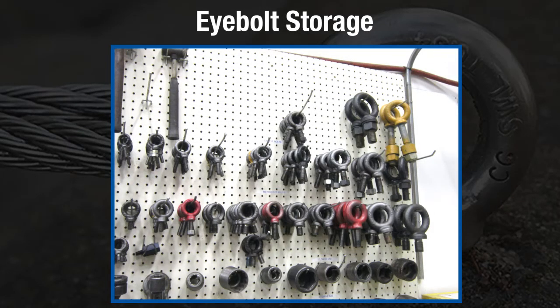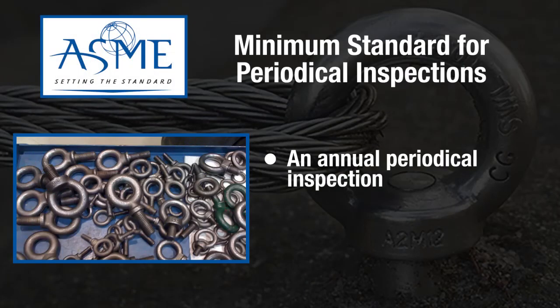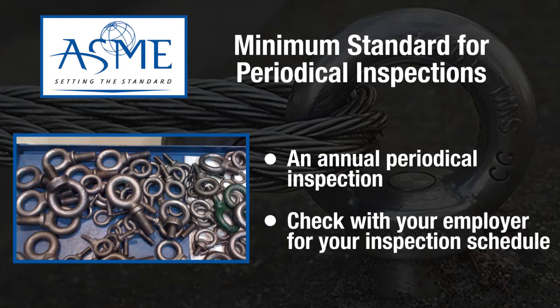When storing eye bolts, it is best to store them somewhere safe and clean so the eye bolts can avoid mechanical damage, corrosion, moisture, and adverse temperatures. ASME states that there is a minimum of an annual periodic inspection required for eye bolts. Check with your employer for their equipment inspection schedule.